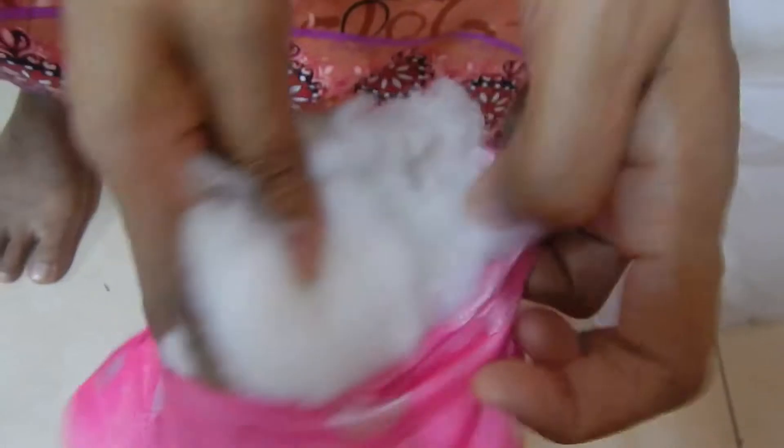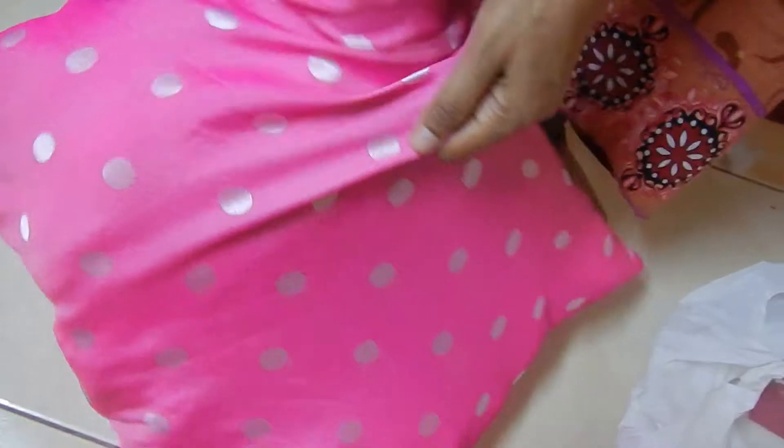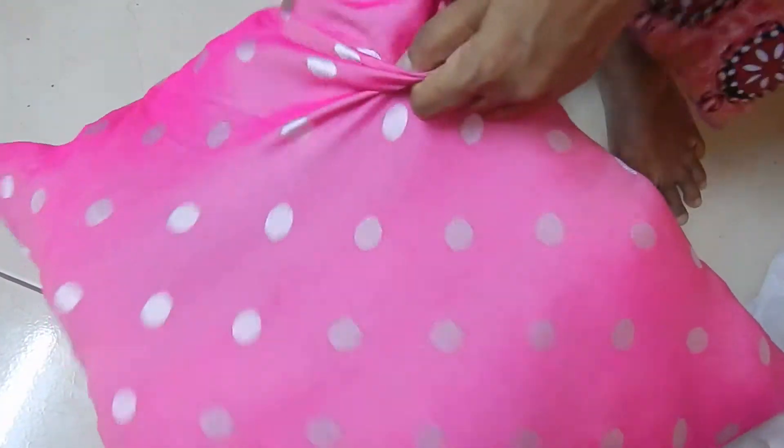I have to cut all the edges and add the edges. Let's cut the edges.